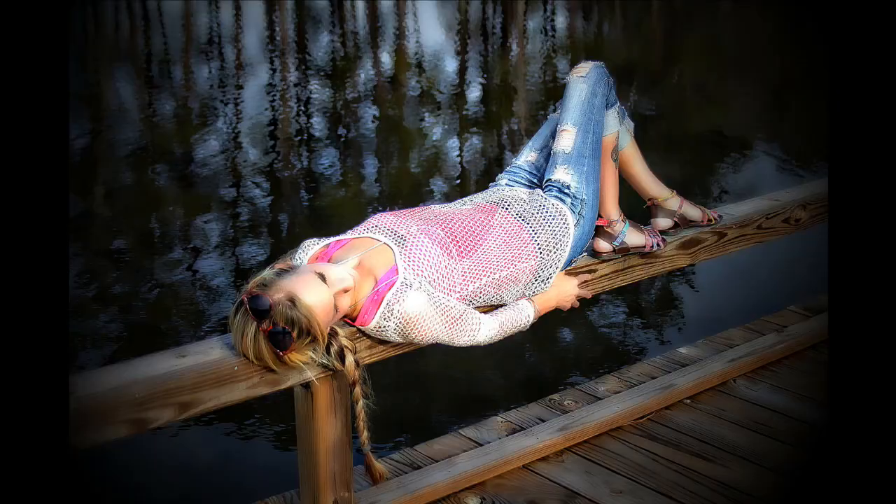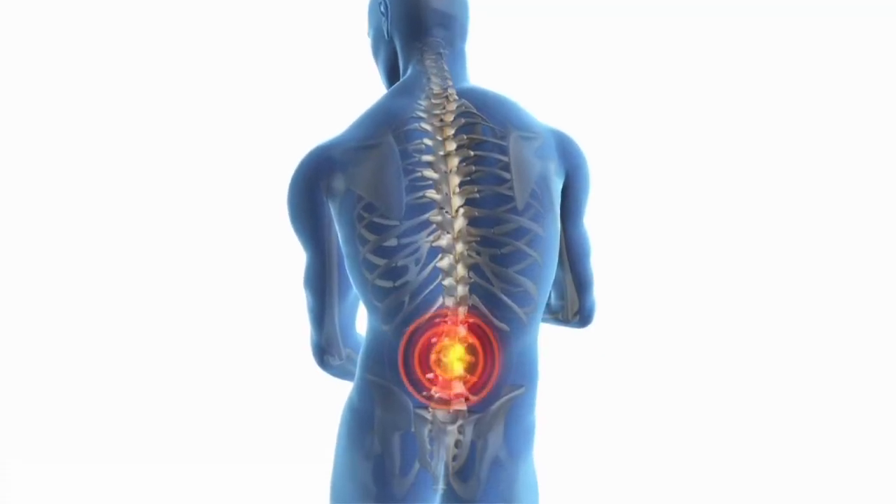Also, with the DRG, positional changes don't affect the intensity of the stimulation you're getting, unlike the spinal cord stimulator. With the spinal cord stimulator, different positions — maybe laying down or sitting up — will have different effects on the intensity of the vibrations you're feeling. However, with the DRG stimulator, they've worked out those kinks, and it really doesn't matter what position you're in; you're going to get a constant message of signals coming through.